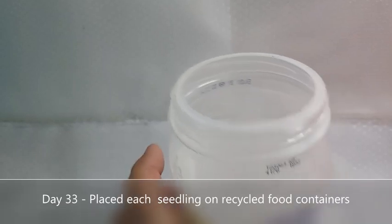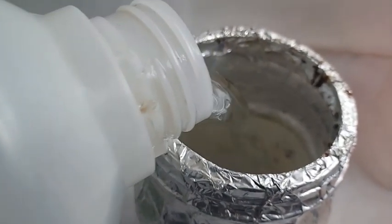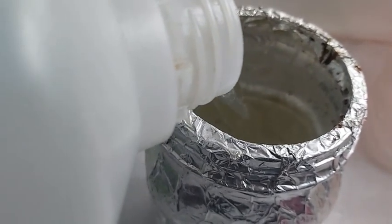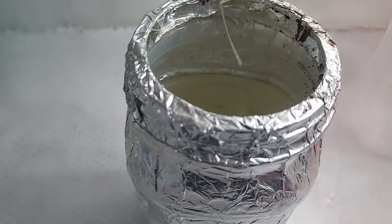To hold the nutrient solution, I'm recycling a food jar which I wrapped with aluminum foil to prevent outside light from passing through and creating algae inside. And since the roots are still short, I fill the food jar up with nutrient solution until it hits the edge of the net cup to keep the cocopeat moist.